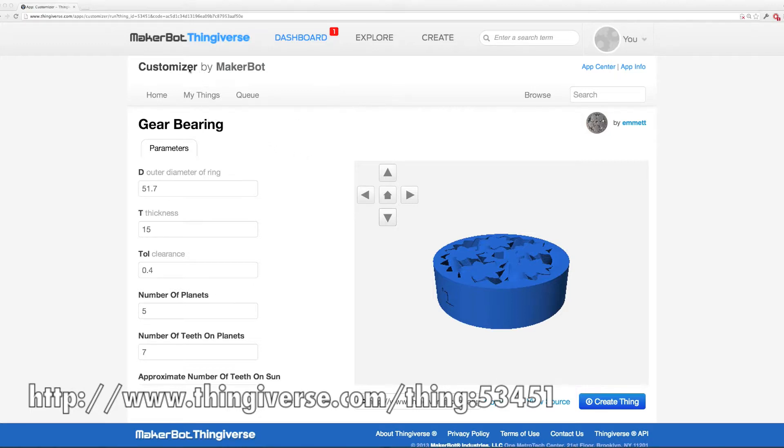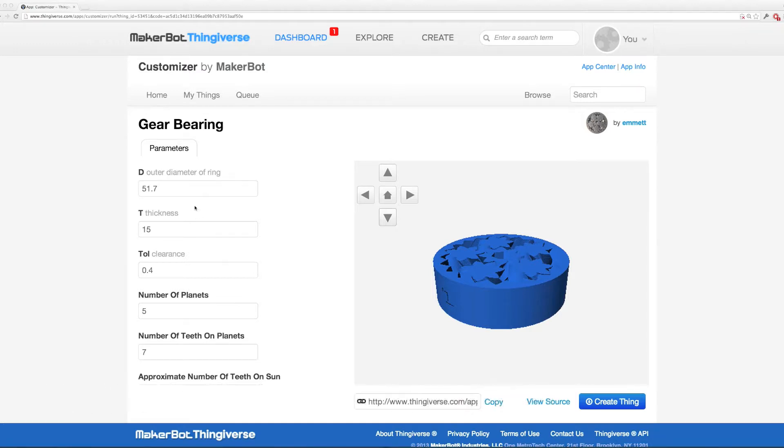If you're not already familiar with the Customizer, very briefly, it's a front end for OpenSCAD. You don't have to learn how to use OpenSCAD — you just punch in the numbers you want and then you can generate a new STL by clicking on Create Thing. The variable we're talking about today is the tolerance clearance setting, with a default of 0.15.